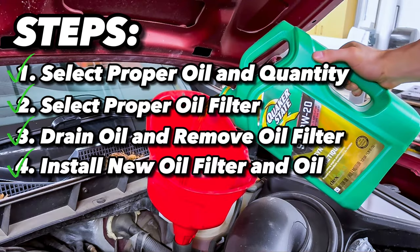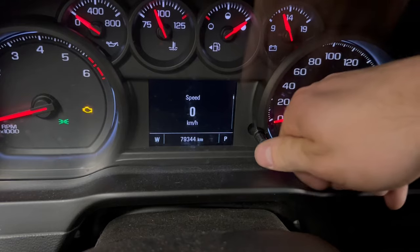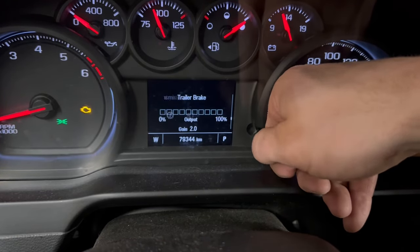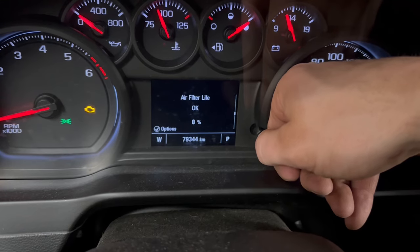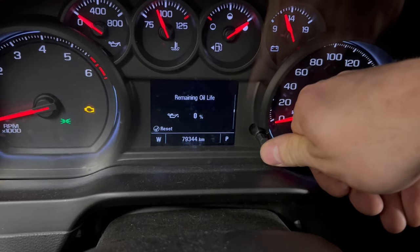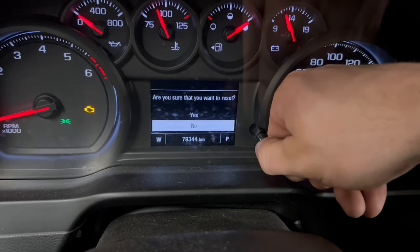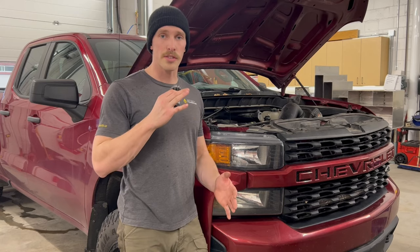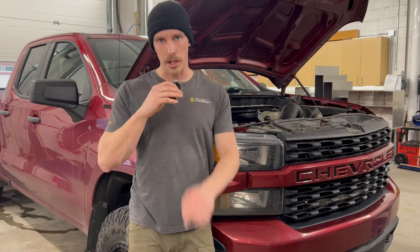We've completed changing the oil and at this point you can drive away knowing the job has been done correctly. But there is one last step: resetting your change oil message. I have the lower trim model so I'll be doing this with the dial, but some of you will be doing this with your steering wheel. Cycle through to the remaining oil life section of your cluster, click and hold to reset, cycle to yes, and it will reset your remaining oil life to 100%. That's it guys, thanks for watching — if you enjoyed this please consider subscribing, until next time, take care.